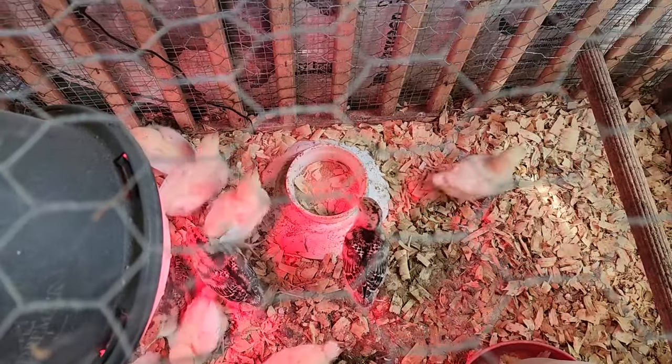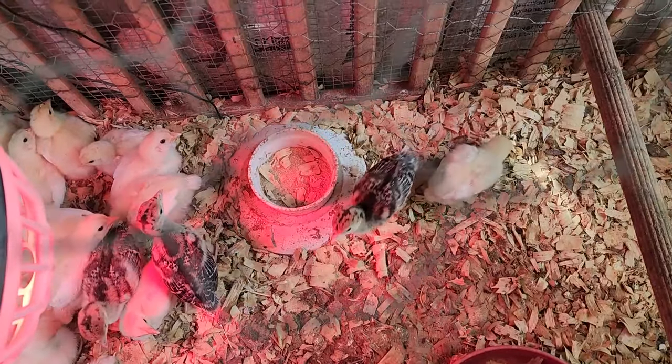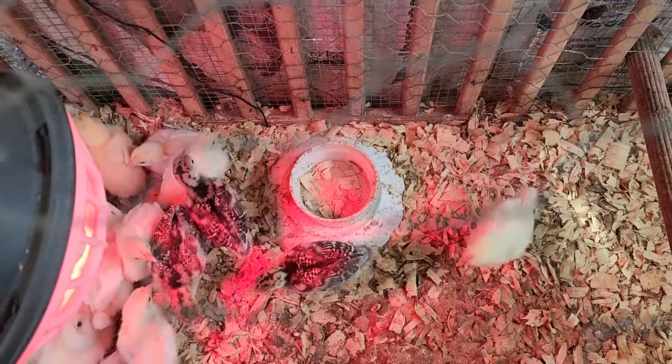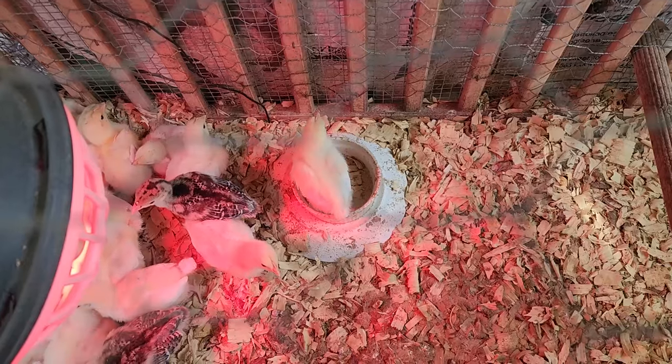The chicks have upgraded to the outdoor brooder and they are loving it out here. We have three turkeys that hatched and 18 American Breasts. The American Breasts are available to be purchased, but not the turkeys — we're keeping them.